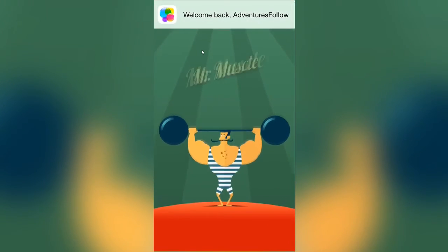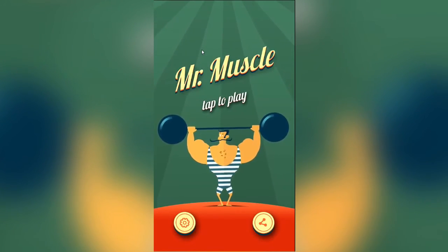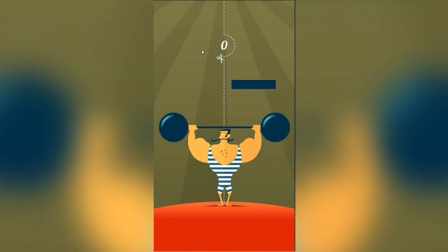Hello guys, welcome back to a brand new video. Today we are playing the iOS game Mr. Muscle. I believe it is also on Android. Links will be down below as always. But basically guys, this game is a one-touch game, I guess.